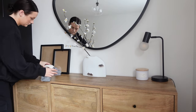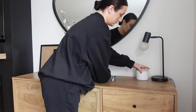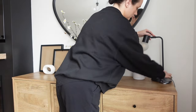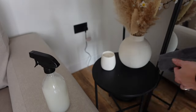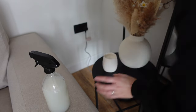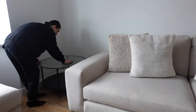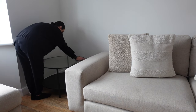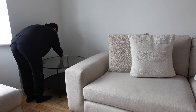Next I'm going to go over my sideboard. Zoflora is really good for wiping over surfaces, so if you have any shelves or little tables in your living room all of these can be wiped over with a microfibre cloth and your spray bottle. If you don't want to spray it onto the surface, just spray it onto a cloth. I'm also going to do my coffee table.